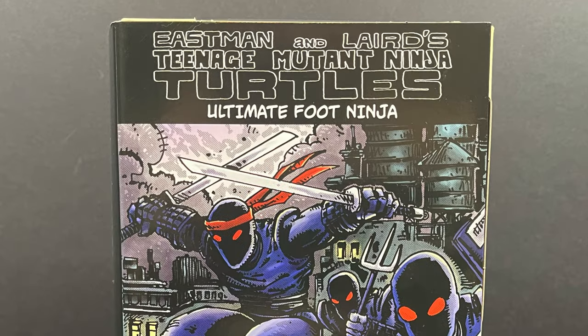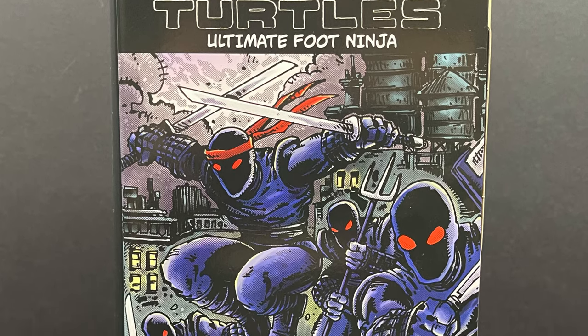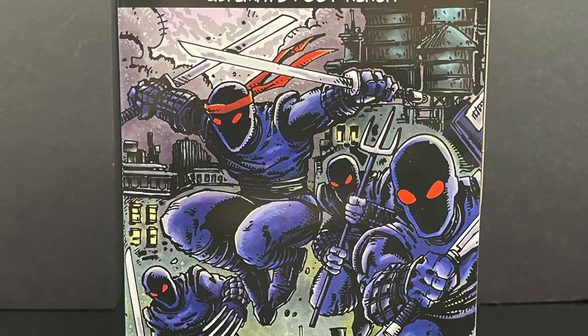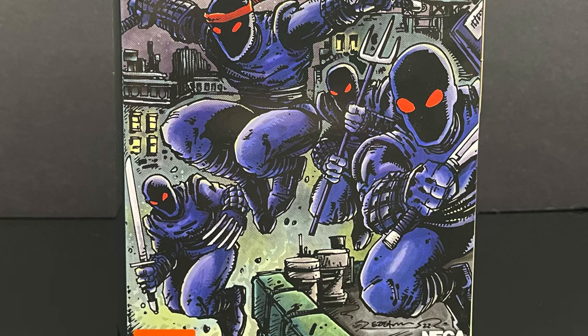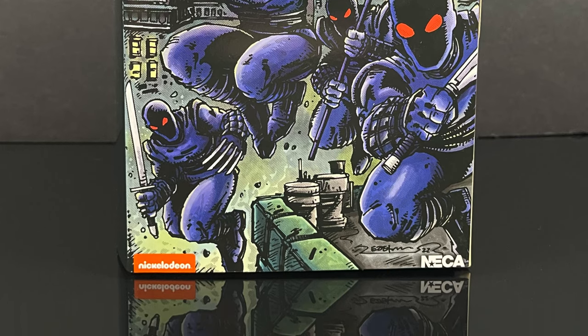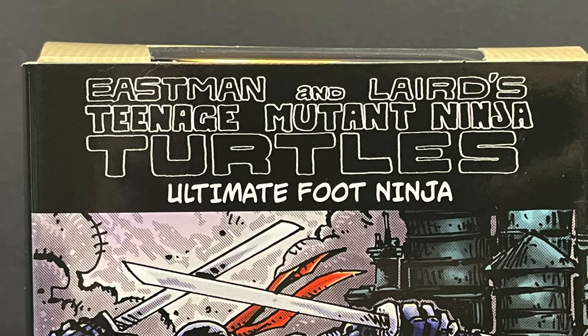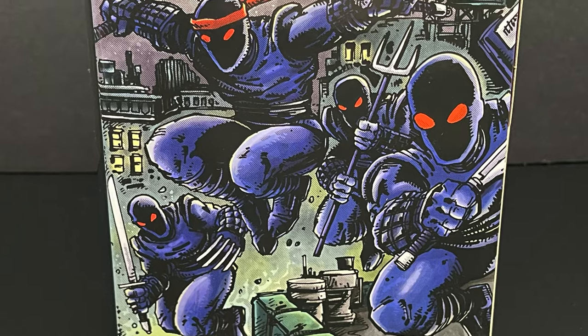Hey, welcome back everyone! Toysha's here and I'm back again with yes, another Teenage Mutant Ninja Turtles video. If you have not seen enough of these, this is the new batch of NECA Toys' Mirage Teenage Mutant Ninja Turtles, and today we're going to be talking about the Ultimate Foot Ninja.